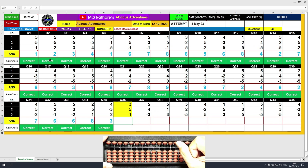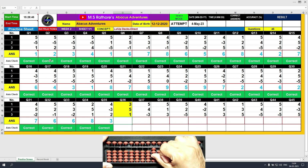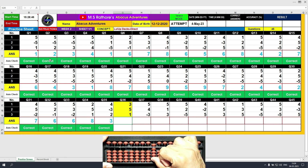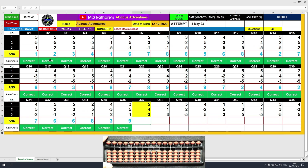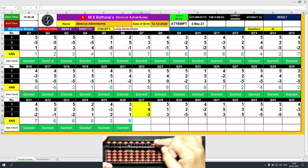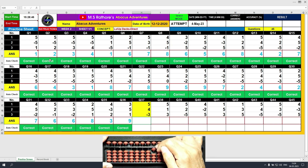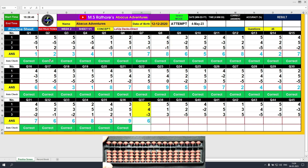Question number 36. Plus 3, the answer is 3. Plus 5, the answer is 8. Plus 1, the answer is 9. Clear and type 9. Question number 37. Plus 5, the answer is 5. Plus 4, the answer is 9. Minus 3, the answer is 6. Clear and type 6.